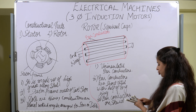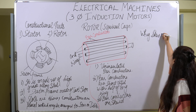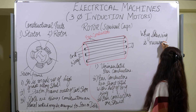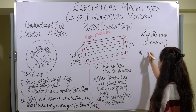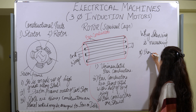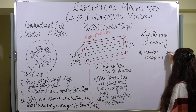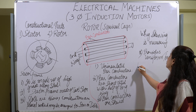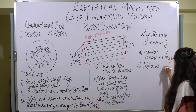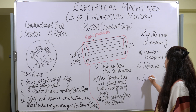To summarize why skewing is done: first, it provides uniform torque; second, noise is reduced; and third, the locking tendency is reduced. These are the three main reasons why skewing is performed in squirrel cage rotors.